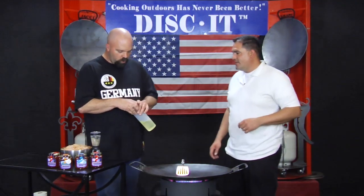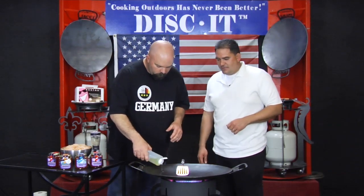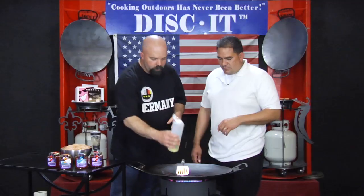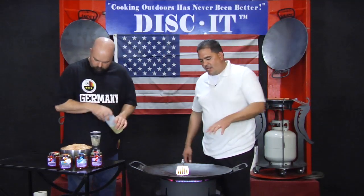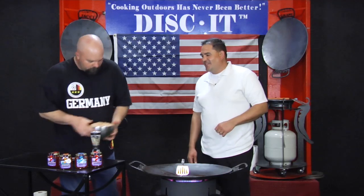Well, first thing we're gonna do is get some oil going on the Diskin. Got the heat on probably high, put a little oil in there. This is just vegetable oil — looks like about a third cup in there. That disc is already hot, it's popping already. Go ahead and add a little bit of chicken here.